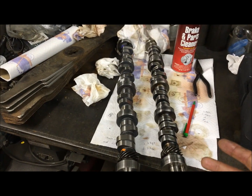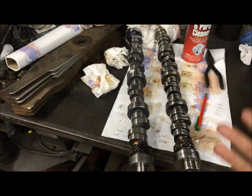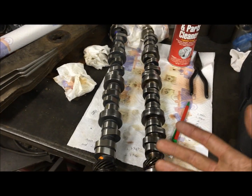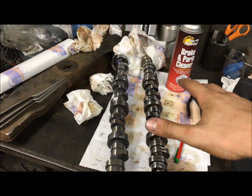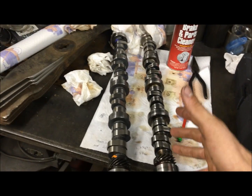There's more than just your camshaft that affects your push rod length. Of course, decking the block, different cylinder heads, pedestal heights, your rocker studs, and the makeup and design of your rocker arms — all these factor into your push rod length. But all things equal...